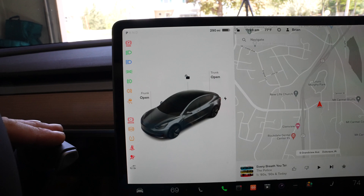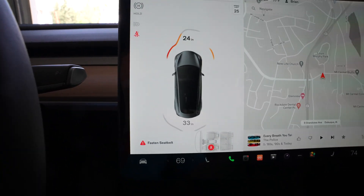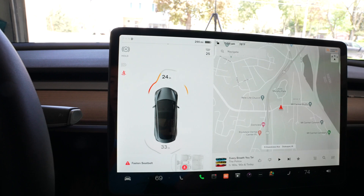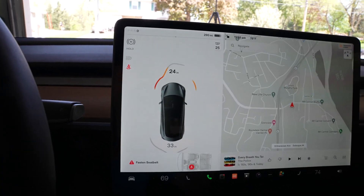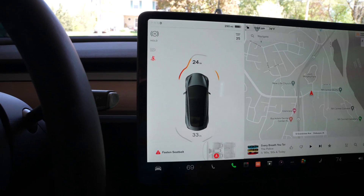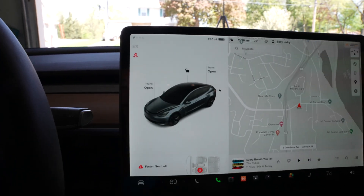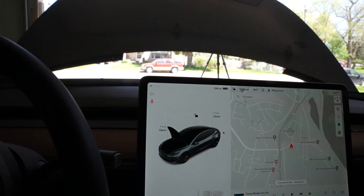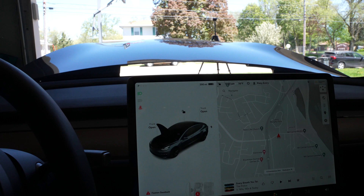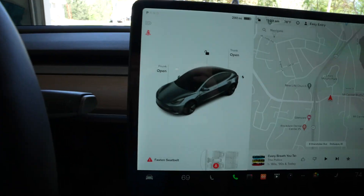A common question is whether this is a safety concern — can you open the frunk while driving? If I put the car in drive, I can't open it. It's not even an option on the screen, and using the app won't work either. The vehicle doesn't allow the frunk to open when you're not in park — it uses the same locking system as before. As soon as I put it in park, I can pop it open. It's not adding any additional unsafe features.